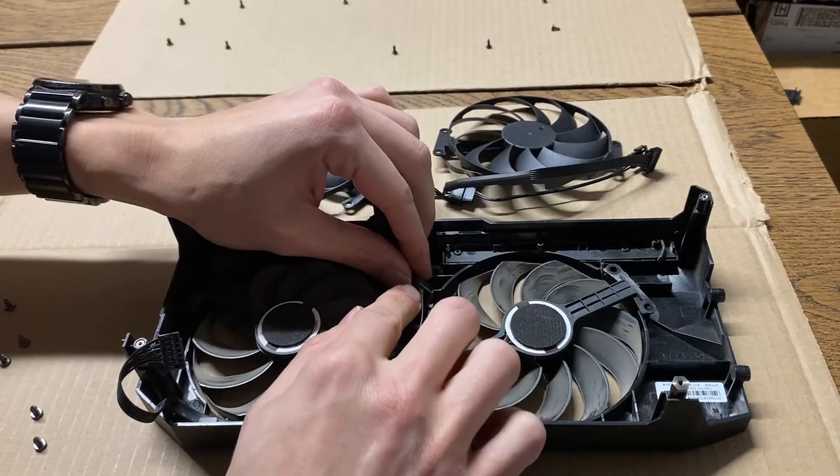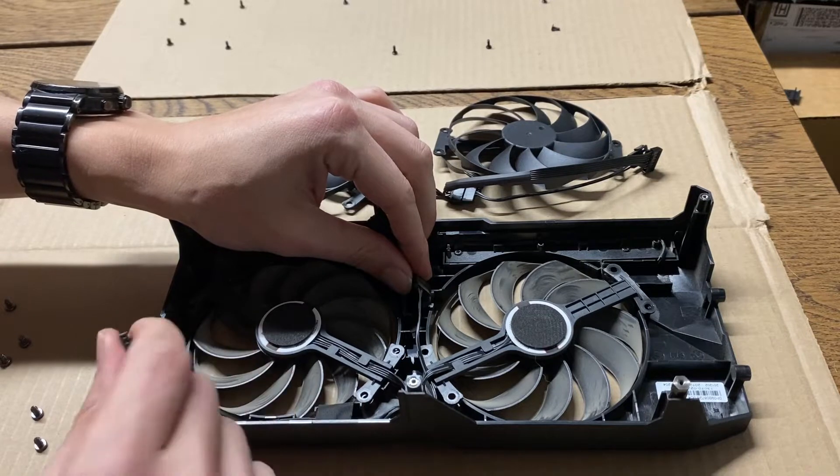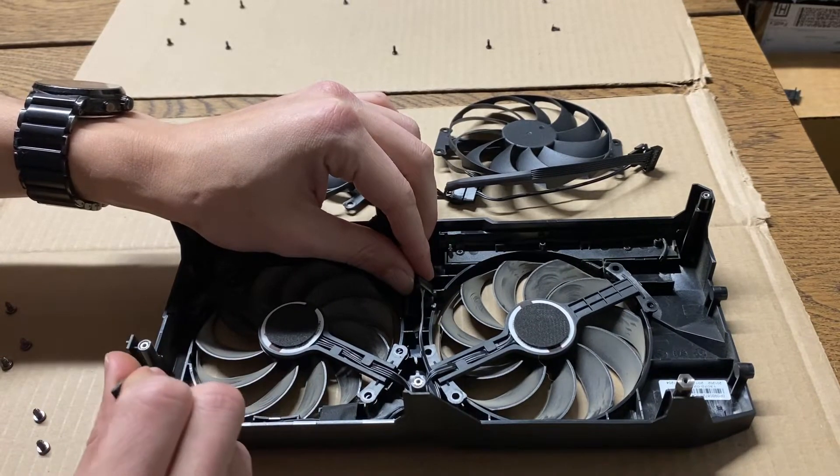There's the connector right here for the two fans — to make all one connection, they all three hook up to the same.